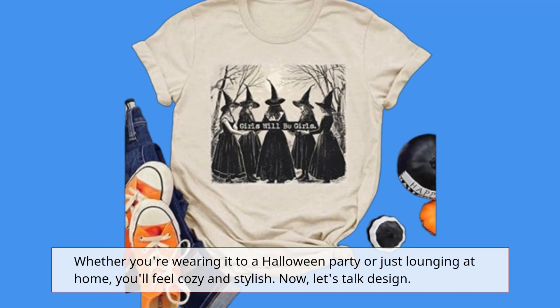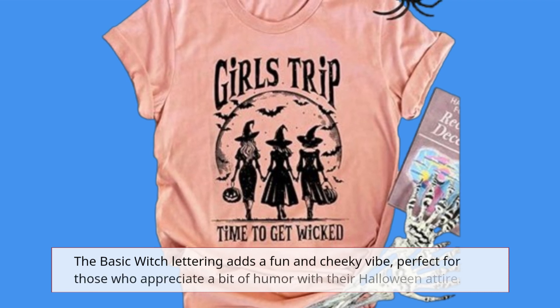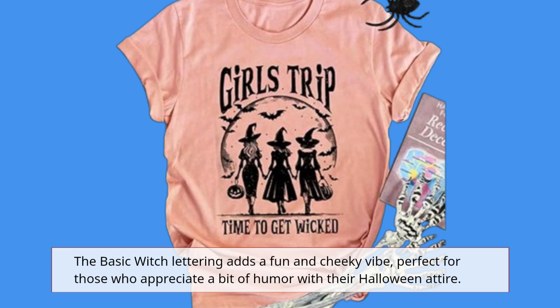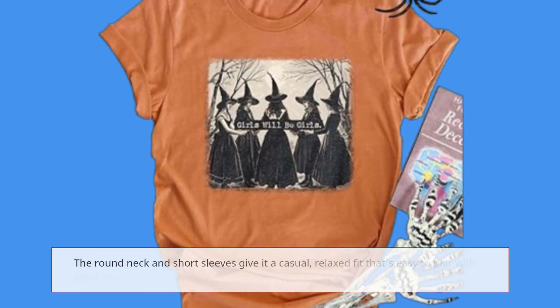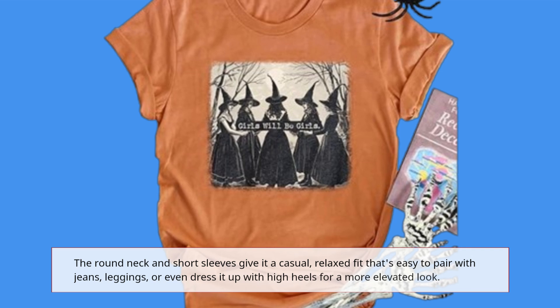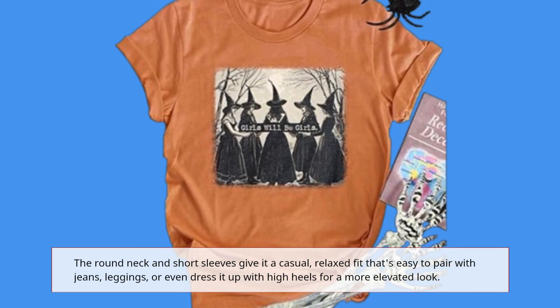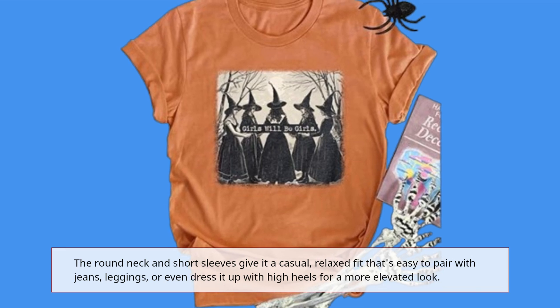Now, let's talk design. The Basic Witch lettering adds a fun and cheeky vibe, perfect for those who appreciate a bit of humor with their Halloween attire. The round neck and short sleeves give it a casual, relaxed fit that's easy to pair with jeans, leggings, or even dress it up with high heels for a more elevated look.